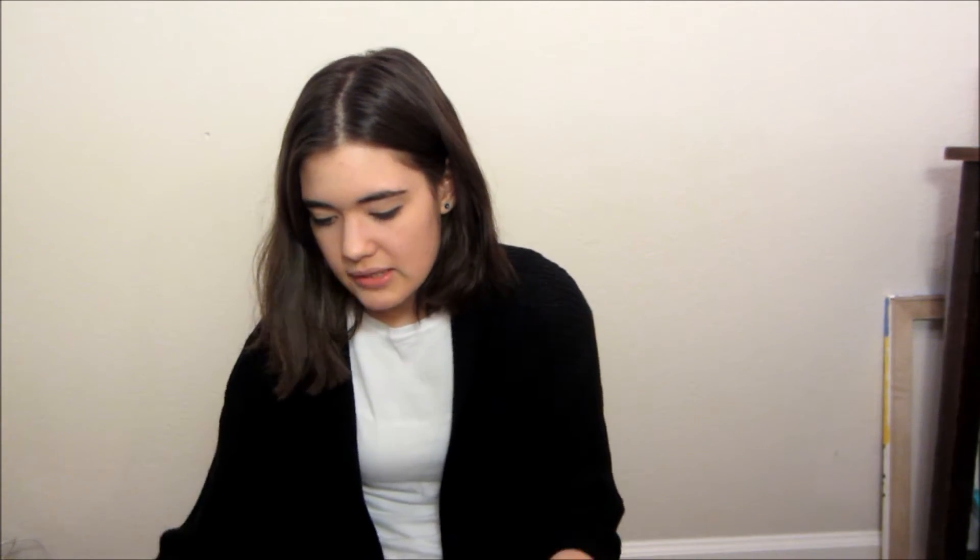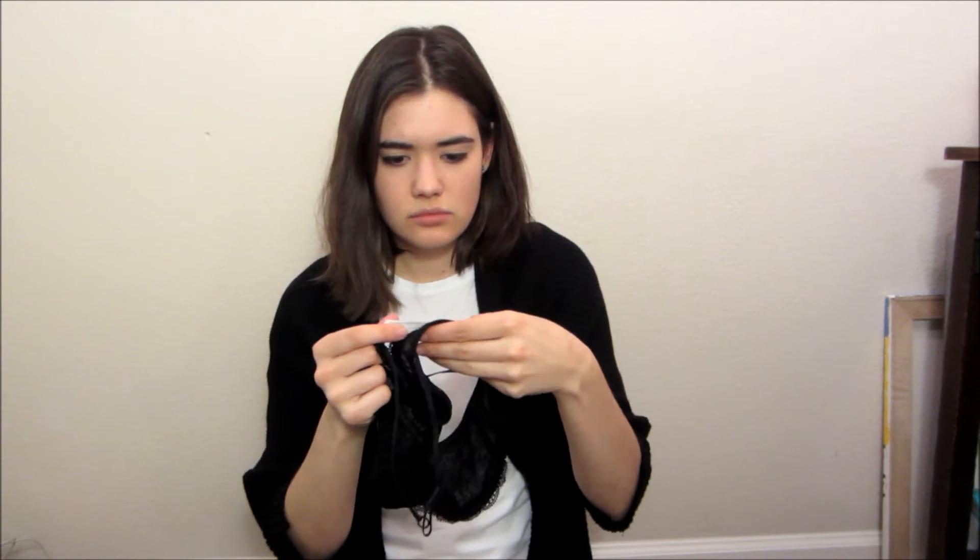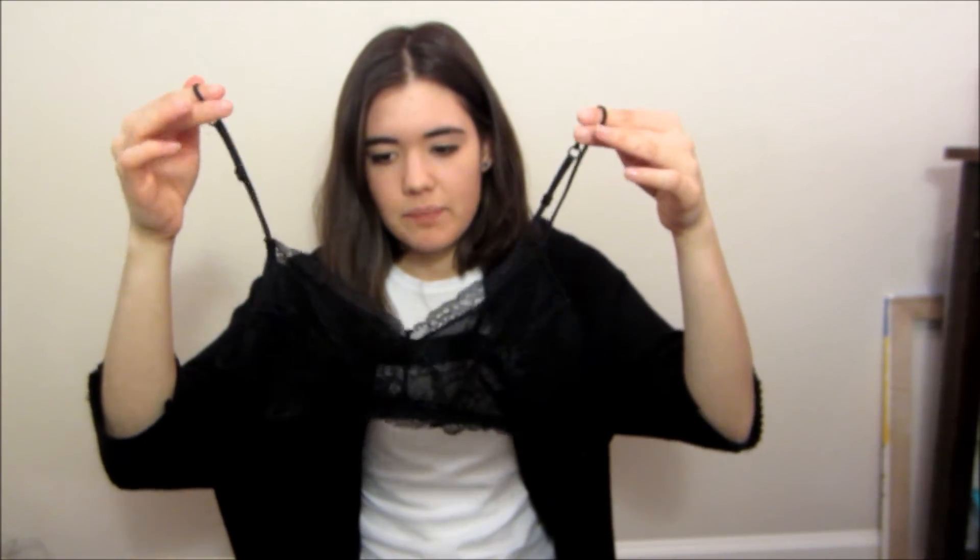Urban Outfitters — oh my gosh, you guys, that store! I really wanted a little lace bralette from there and I'd looked on the website plenty of times. I ended up getting this black lace bralette. It's very thin — not even padded. It has adjustable straps, which is super nice. The back just has clasps. It's connected right in the middle, so it's kind of like a sports bra-ish look. It was about $16.